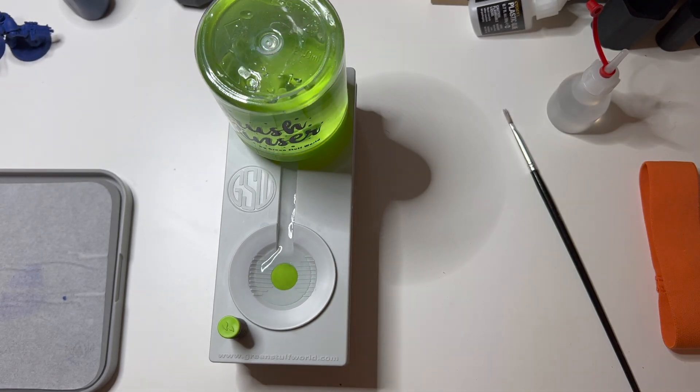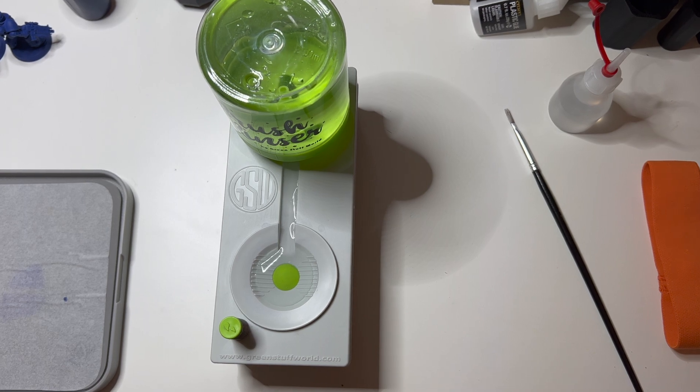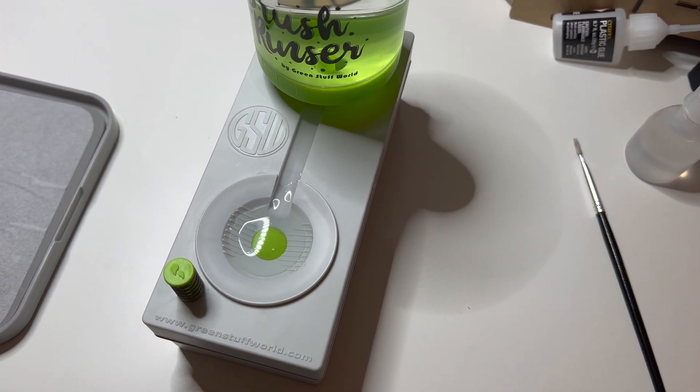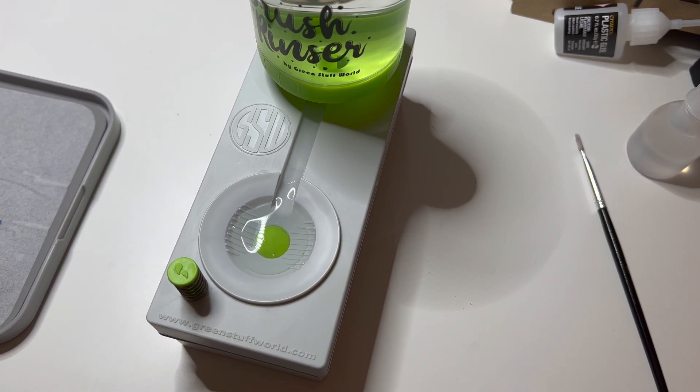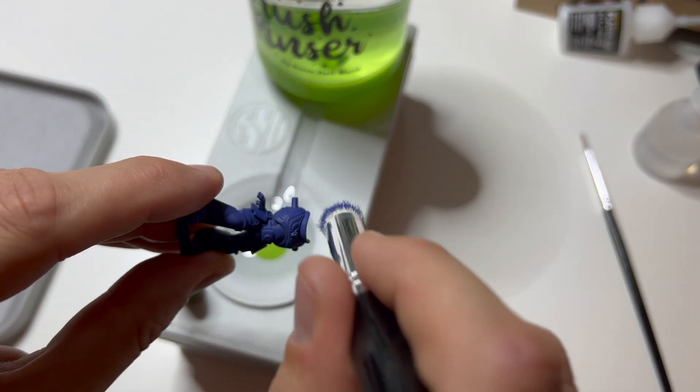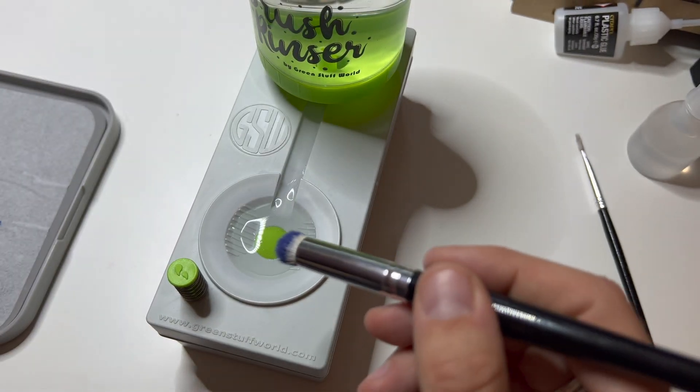As a new hobbyist and new painter I'm happy with this device. The ridges work well and I can work for an hour or more without having to change my water. This helps especially since I paint mostly in the evening when my kids are asleep and I prefer not to run around too much so I won't wake them.